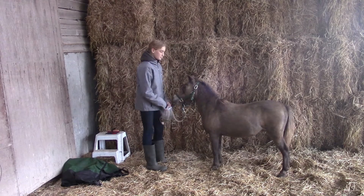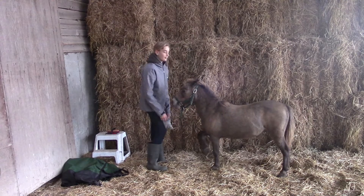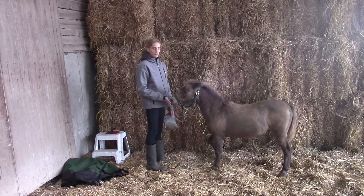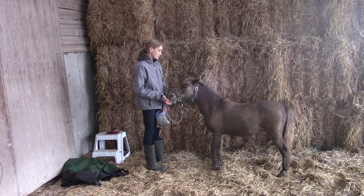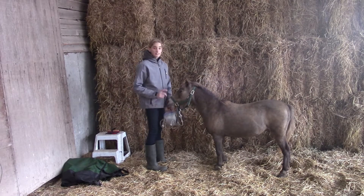Good boy. Really what I did is I just took a crop and started lightly tapping on his foot until he picked it up, and then rewarded him. Since he's very brilliant, he picked that up in just a couple tries. And now he does this without me even having to ask him. So that's the first trick.